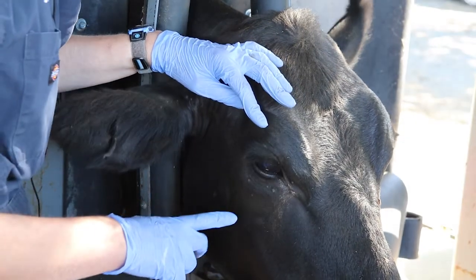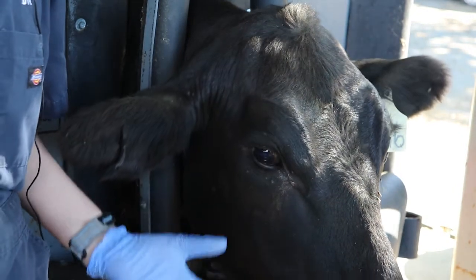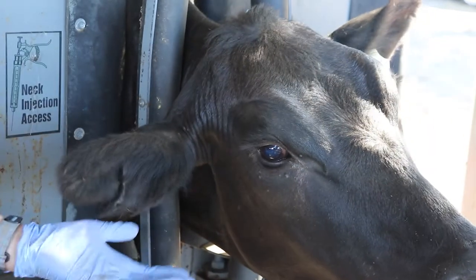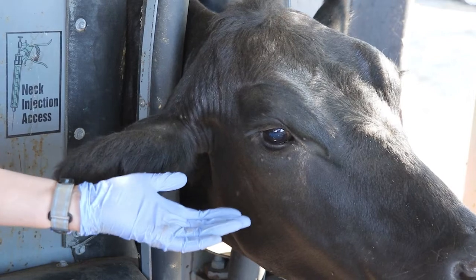Such a case could be caused by a plant, like a foxtail, that got lodged underneath an eyelid while the animal was grazing. Cattle and other animals have three eyelids — the upper and the lower eyelid similar to ours, as well as a third eyelid which is not covered by skin. Its function is to provide protection and distribute the tear film. However, this is a place where foxtails like to get stuck.